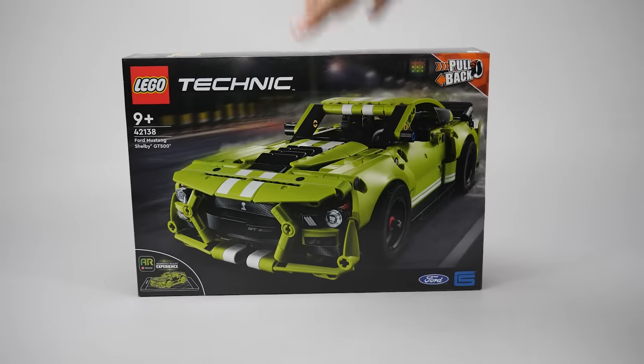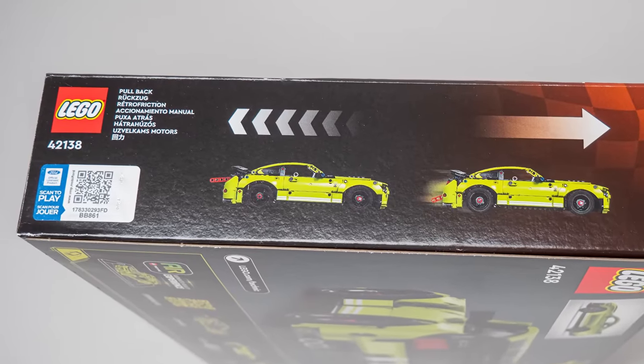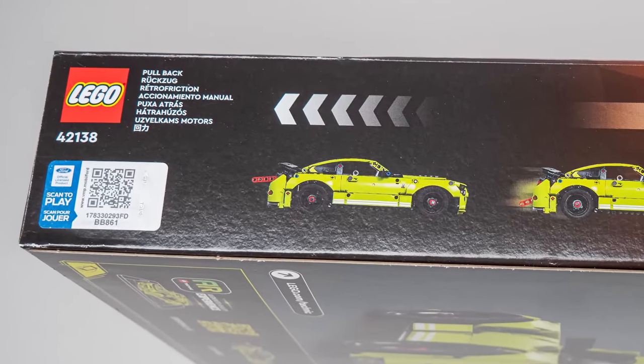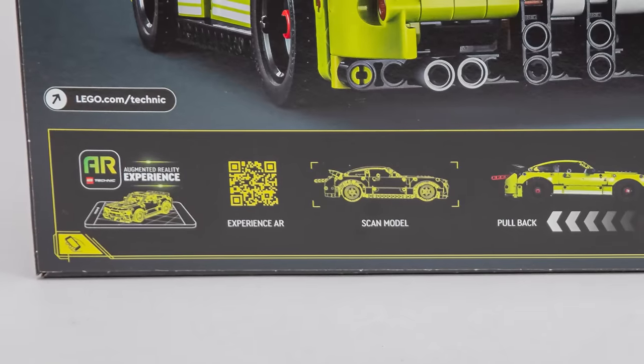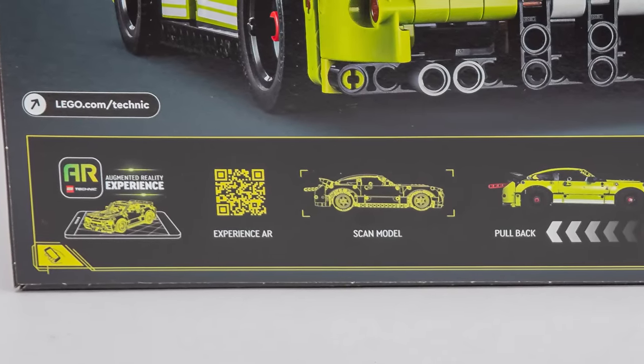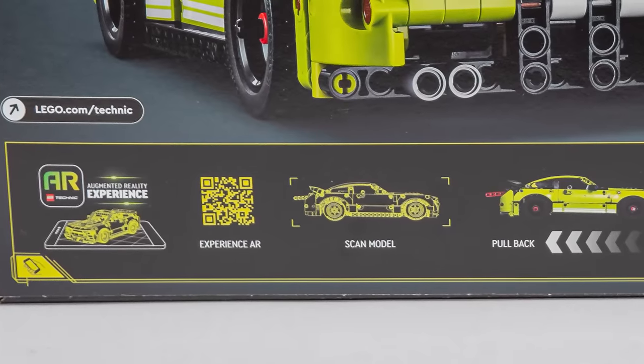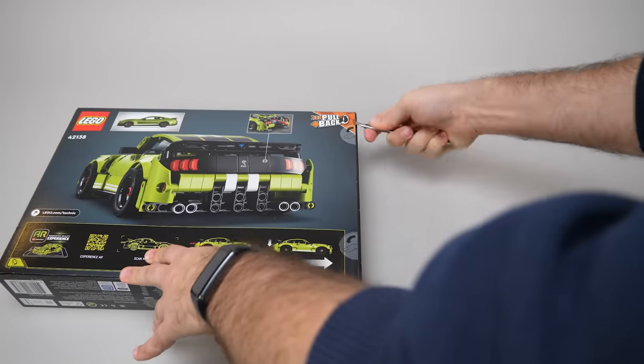The box has multiple QR codes and it's a bit confusing. The one on the side leads to a Ford website and offers some kind of game. The other one on the back is supposed to take us to the LEGO AR application, but currently only the LEGO Technic page comes up - understandable since the set is officially not released yet. Anyway, let's open the box!